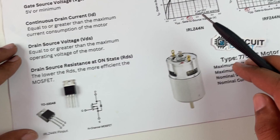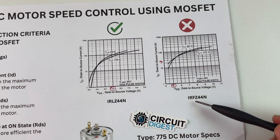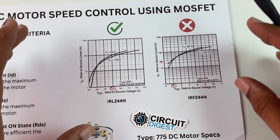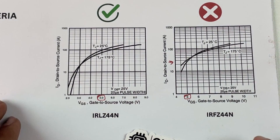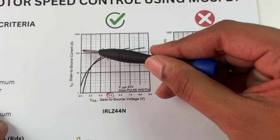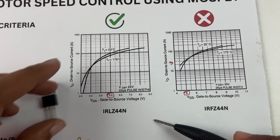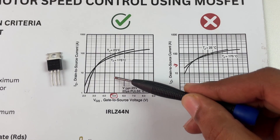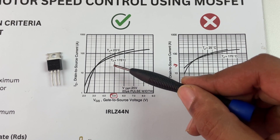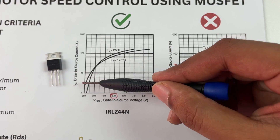To confirm this MOSFET is the right choice for our 775 DC motor, we look at two graphs from the datasheet. You can open the IRLZ44N datasheet to find this graph. These graphs show how much current is allowed to pass through the MOSFET for a particular gate voltage. For the IRLZ44N, when the gate-to-source voltage is just 5 volts, we can pass a maximum current of around 60 amps — this is a logarithmic scale.